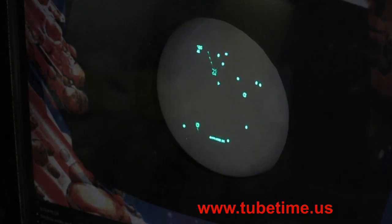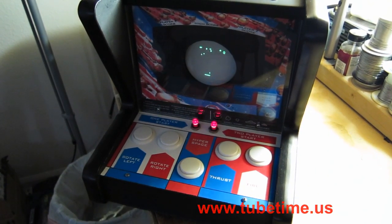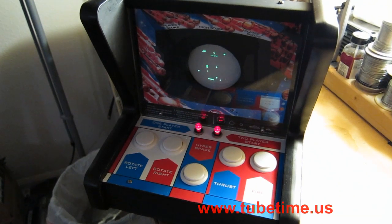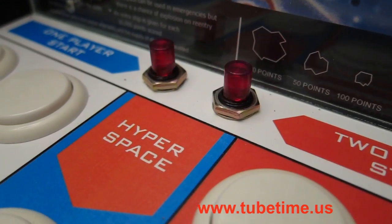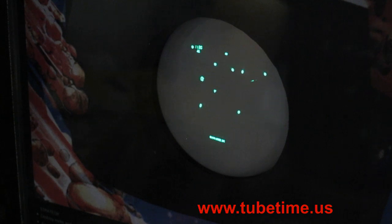Hey look, it's Asteroids. But something about it looks different. This is my Asteroids mini arcade cabinet that I built myself. A friend of mine ported his 6502 emulator, so this game is actually running the real Asteroids binary. So this is the actual game that's playing on this console.